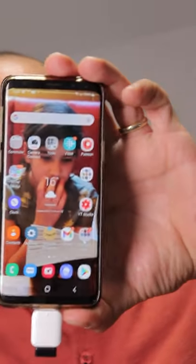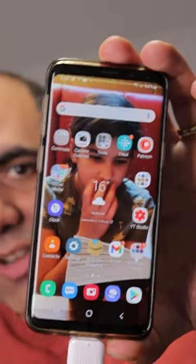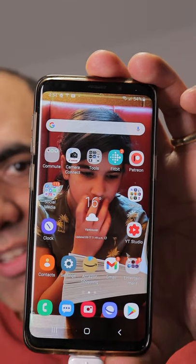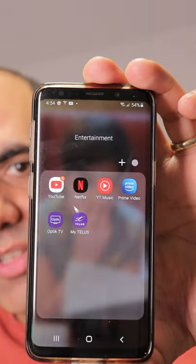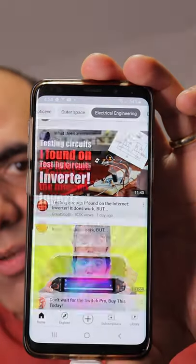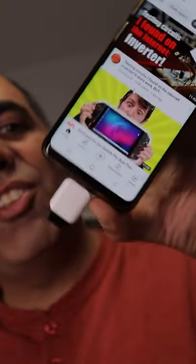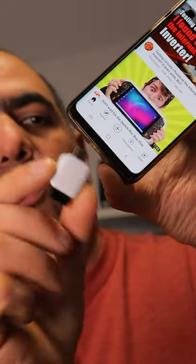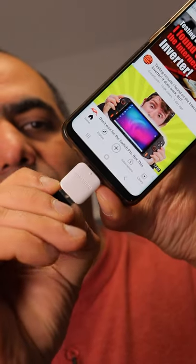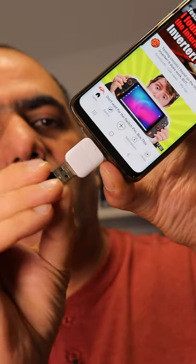I just discovered that you can control your phone using your computer mouse. See? You see the cursor? I can just use it to do whatever I want. All you need is a USB to the phone charger adapter and you can plug in your mouse dongle into it and control your phone.